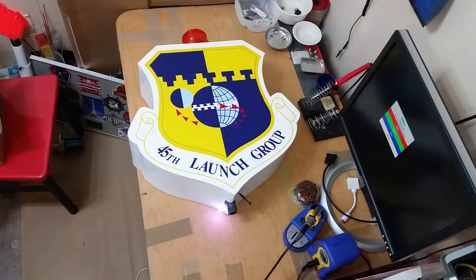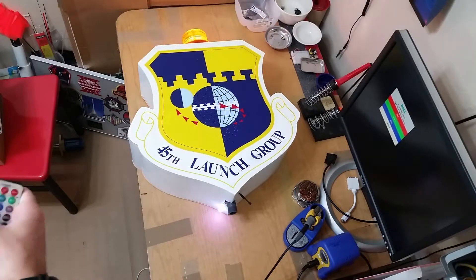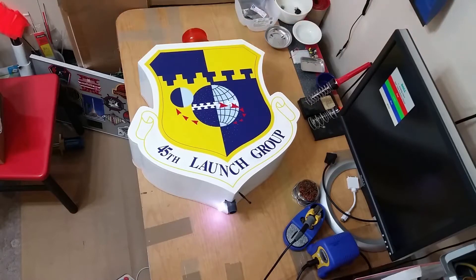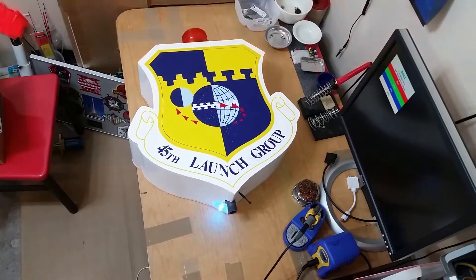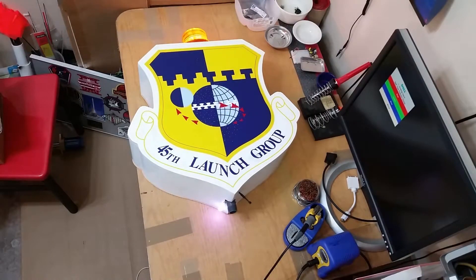Here comes the ox cart! And then last but not least, for the 45th Launch Group, what do we have... we have...